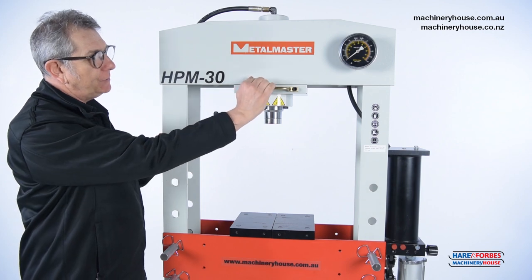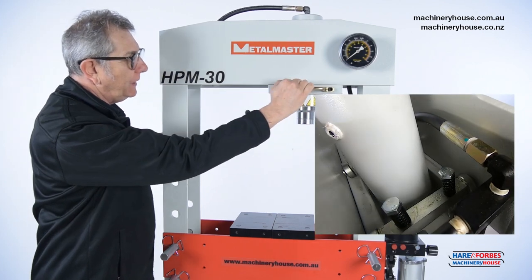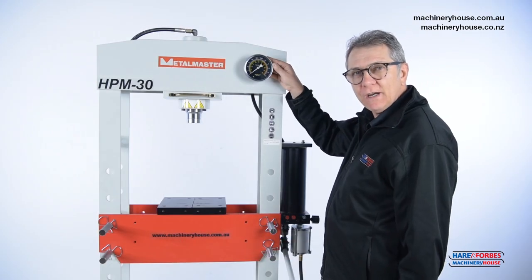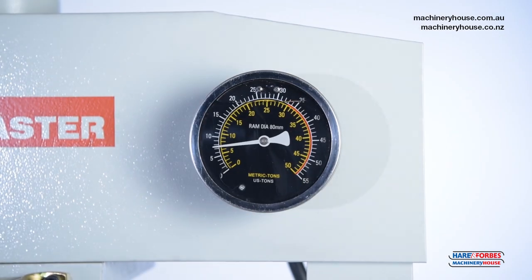A great feature on this machine is the smooth roller bearings that allow you to move the head over the top of your job. The glycerin-filled hydraulic gauge allows you to keep an eye on the pressure that you're applying.